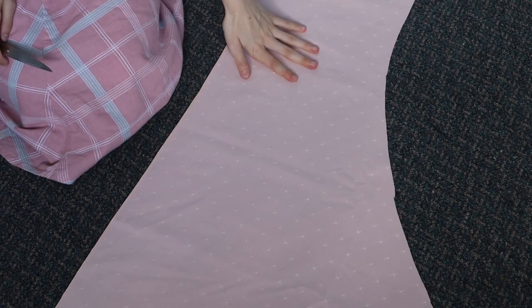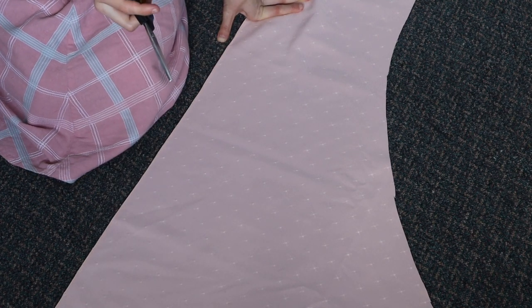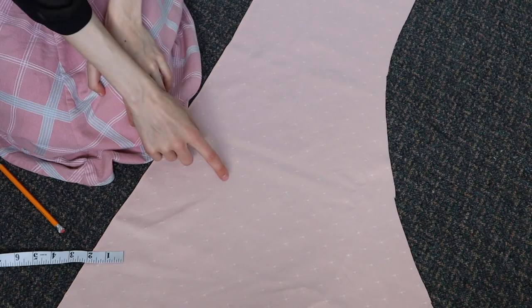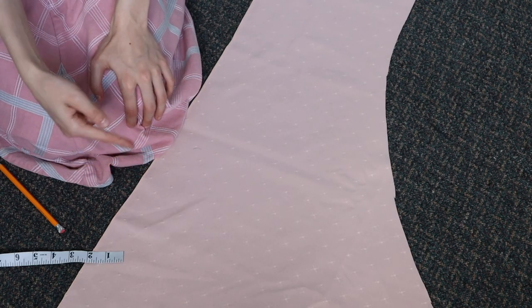The only other piece you need is a waistband. For the length of the waistband, take your waist measurement plus a little bit extra for seam allowance and a little bit more for some overlap for the closure. For the width, just decide how wide you want your waistband to be, then add seam allowance and double it.